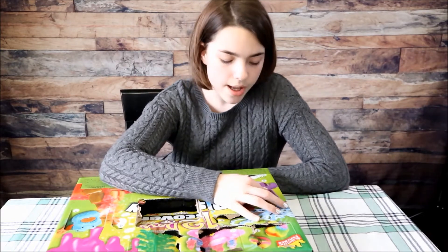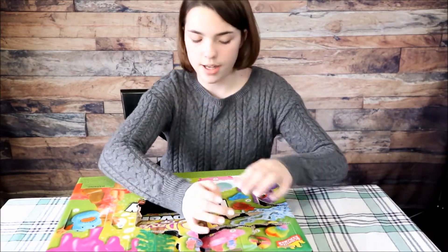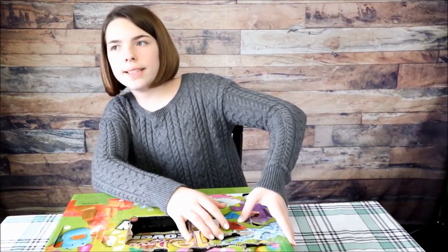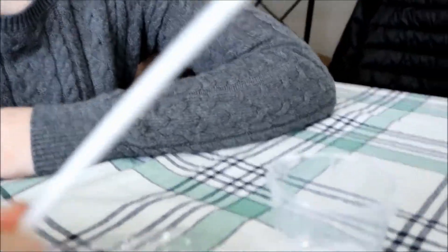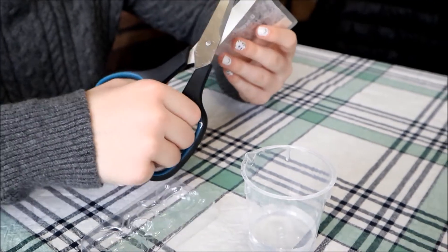We can't really figure out number eight so we're just going to go on to number nine. Number nine is the mix and make jellybugs. Here's what comes in the kit: the mold, the gelatin, and what you need is a stir stick and some water.